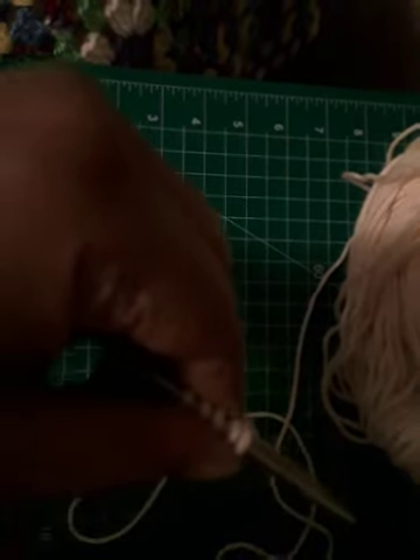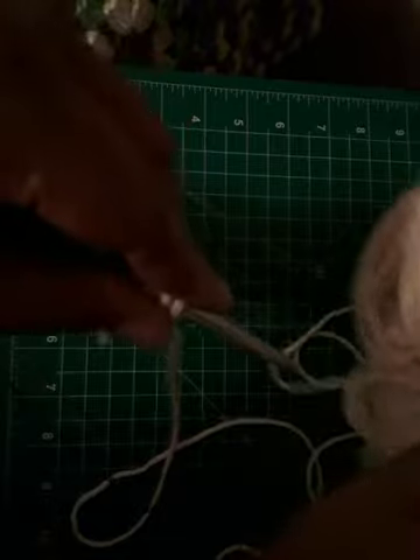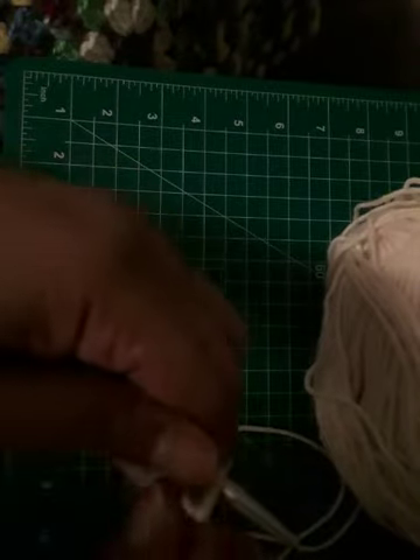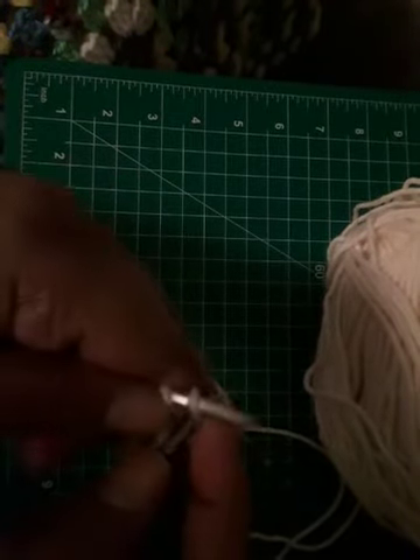Your working yarn should always be on this side of you — on your left side if that's your less dominant hand. Keep your working yarn in front of you so you don't get tangled. The first thing you're going to do is learn the knit stitch.